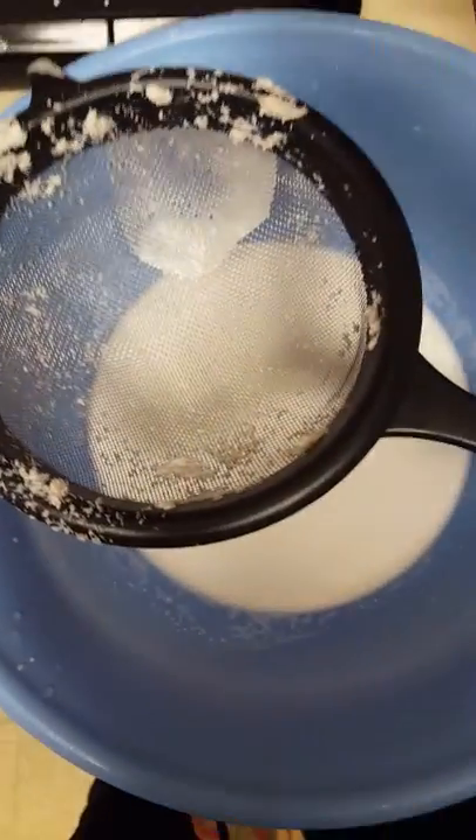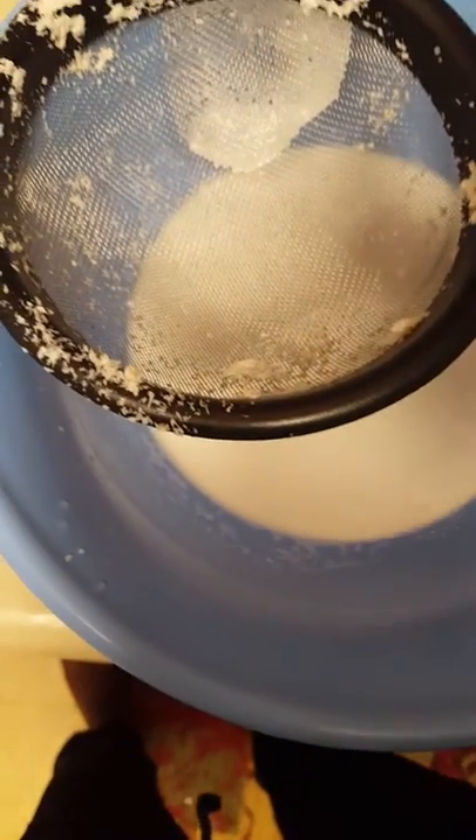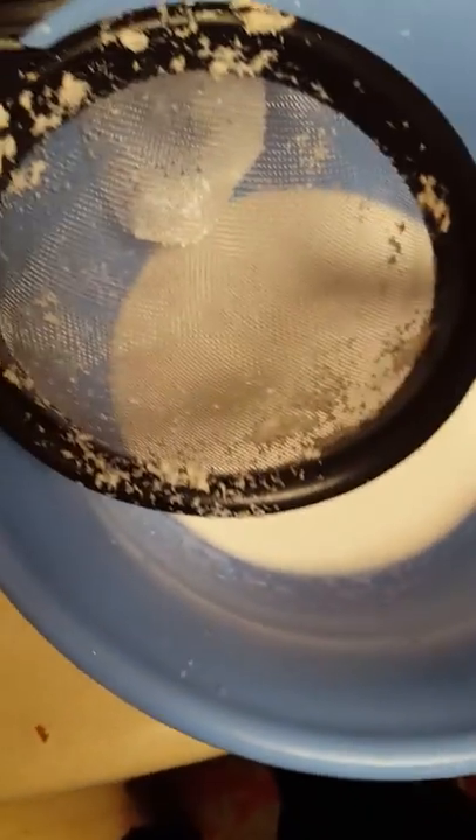Over here I have a strainer and a container. I already made some earlier — I just wanted to make a video to show some of my friends and family how to make homemade coconut milk. So I'm gonna strain it and then show you the final product.